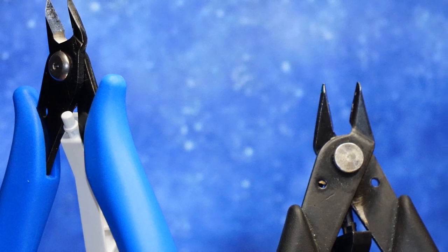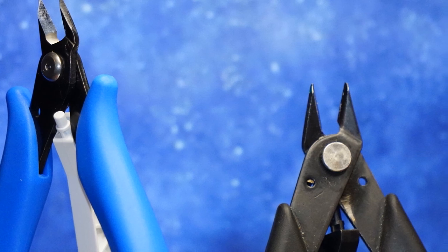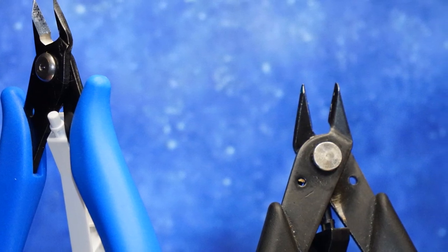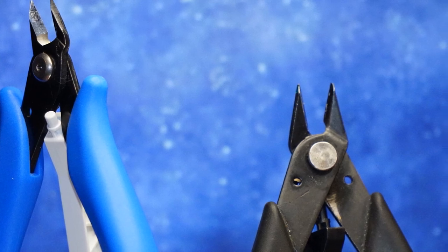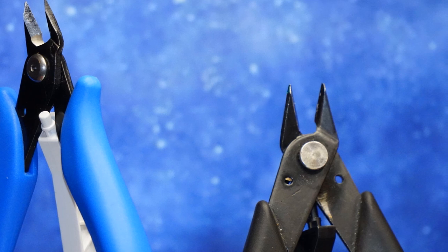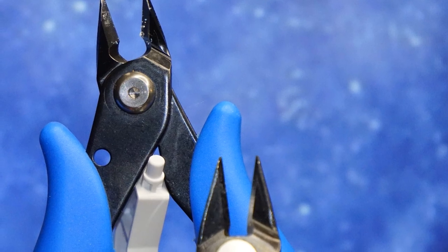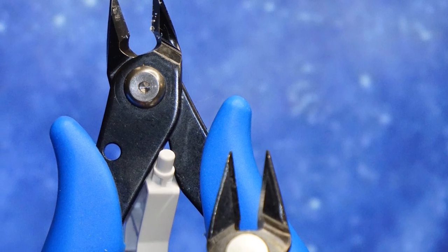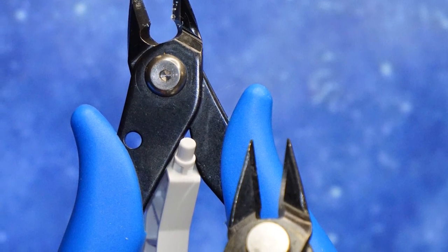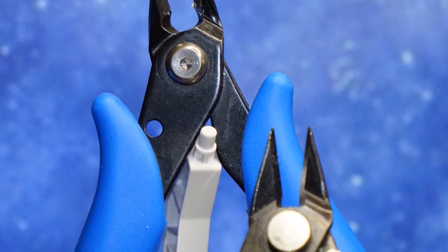I have two other sets of nippers to compare. I have a black-handled set from Hobby Town — their standard set, about 12 bucks in my area. Then I have a dark blue-handled set from Amazon, part of a model kit builder set that was around 20 bucks total, so the nippers were probably about half that cost — pretty similar price points.